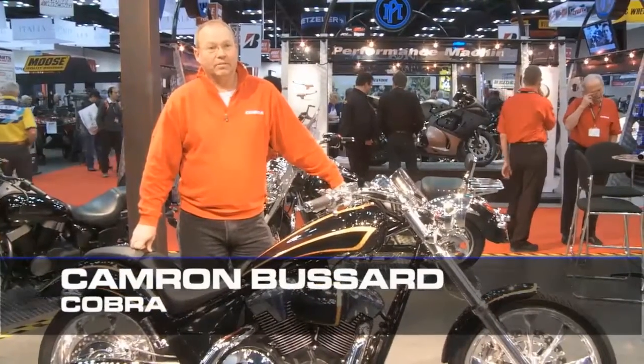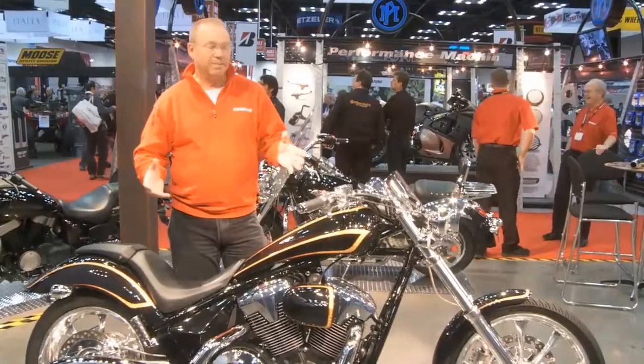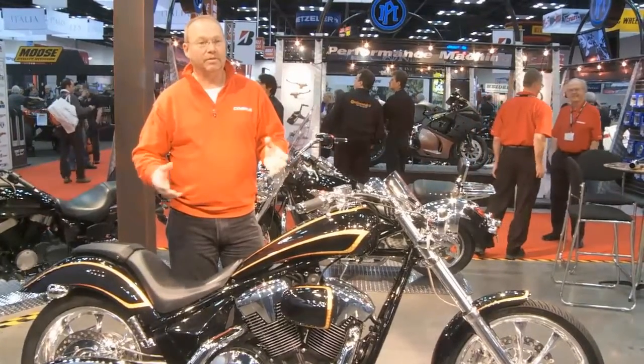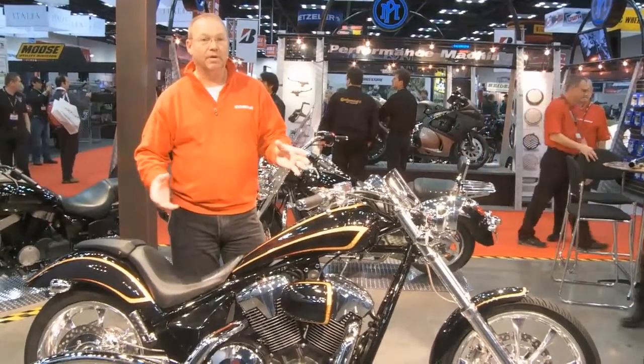Hi, I'm Cameron Boussard at Cobra Engineering. What we've got here is a bike that anybody at home could build. Custom bikes, people tend to think that they're hard, they're expensive, but with a little bit of elbow grease and imagination, the average guy at home could build this motorcycle.